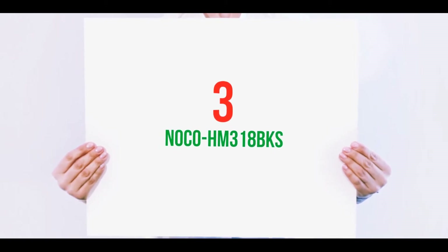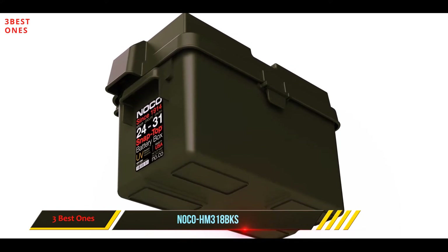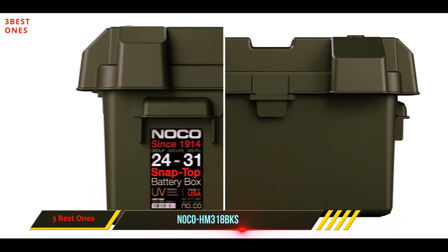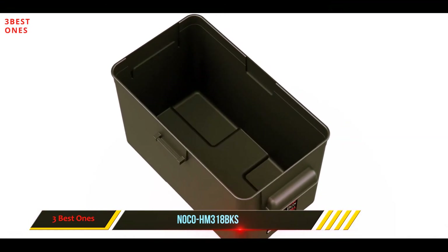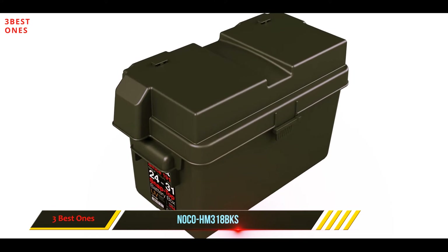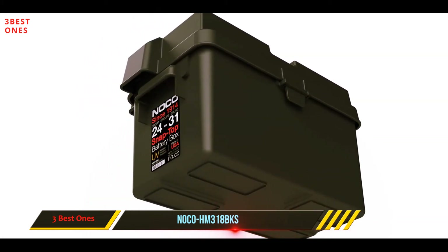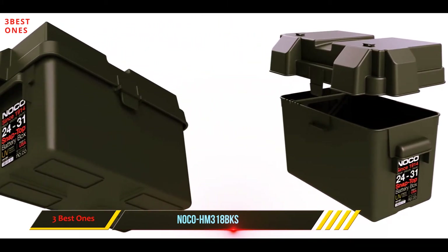Starting at number three, the Nokko HM 318BKS. This battery box is a rugged and sturdy, if plainly constructed, box built for battery groups 24 to 31. The box has a specially patented locking system that fastens the lid to the bay securely and guarantees against leaking or excessive vibration. It also comes with easy-to-use handles on the sides for transporting the battery from place to place. The Nokko snap top box has been tested to negative 20 degrees and is proven unaffected by acid and UV rays. Nokko's box design ensures the battery does not move and protects against shortages or acid spills. The box is built with plenty of ventilation as well.